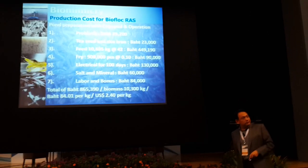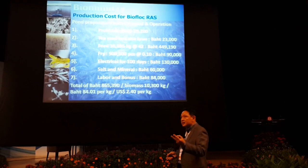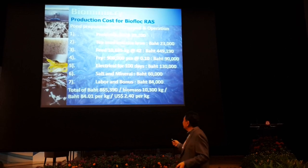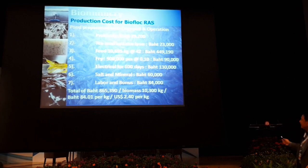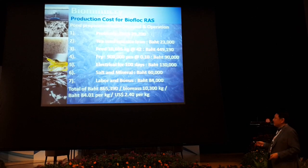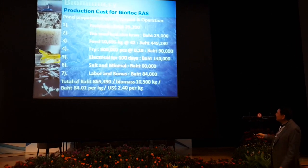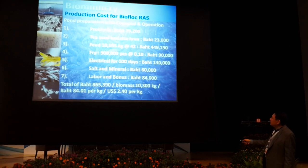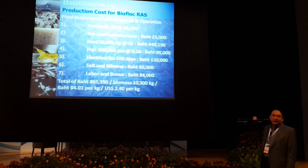I calculate all the cost. People have doubts: what is your cost? Let's go through it. Probiotics: 29,000 baht. TC brand: 23,000 baht. Feed: 449,000 baht. Fry: 90,000 baht. Electric: 130,000 baht — expensive, but we get it for 120 days. Salt and minerals: 60,000 baht. Labors and bonus included. My total cost of production is 865,395 baht with a biomass of 10 tons.